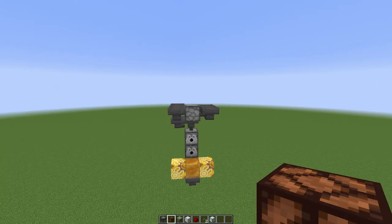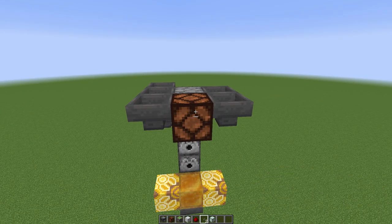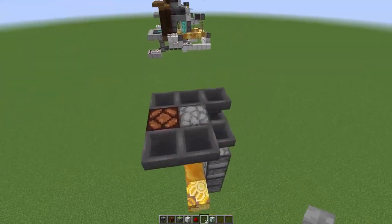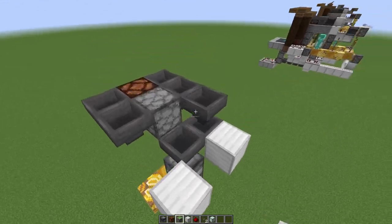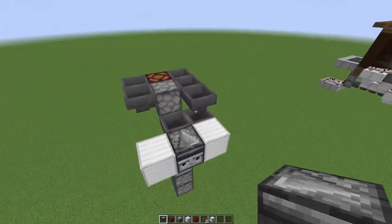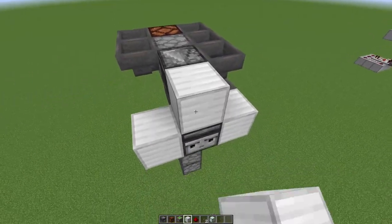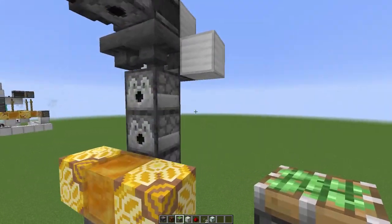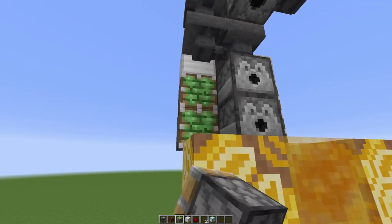For step number three, place a lamp here — this could be any block, but I like the lamp because it indicates the button has been pressed. Place a button on it. Come to this side, place a block there and there, remove the one in the middle, then come out here and place an observer off the corner of this block so the face is facing out. Place another observer out of this dispenser with a block on top, then redstone dust on each of those two blocks. Underneath those blocks place two sticky pistons.